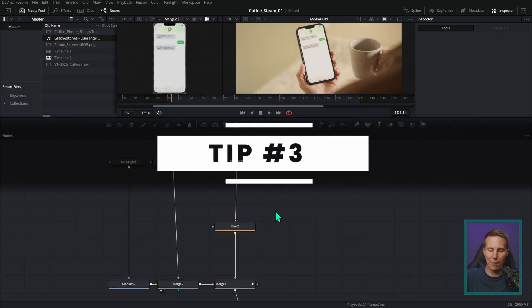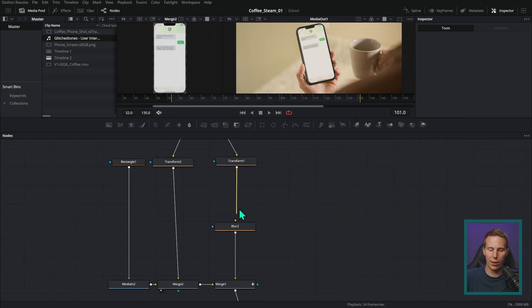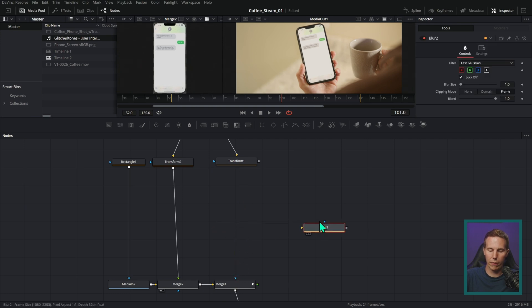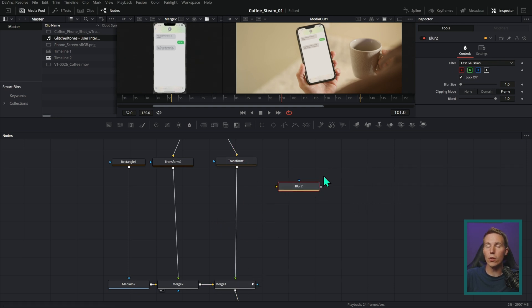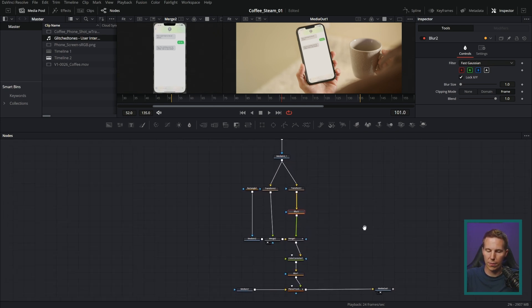Speaking of headaches — how often does this happen? Let's say I want to get rid of this blur. I could unhook it here and here, move it to the side, and reconnect the transform output to the merge. That takes a while when you do it a bunch of times. Instead, what you can do is hold Shift on the keyboard, grab the node, and just drag it out — it simply drags it out of that flow. You can also drag something back into the flow by holding Shift, dragging it over the connection until it turns blue, then dropping it to connect it to the default input. I use this every day.